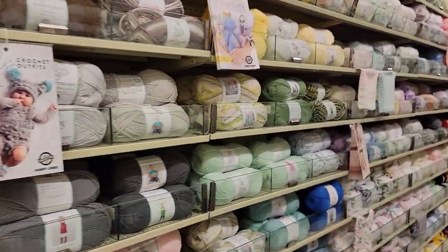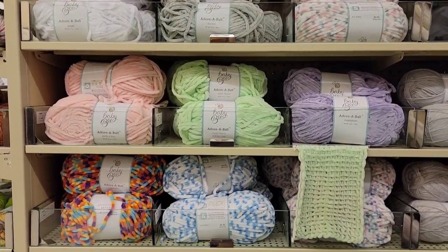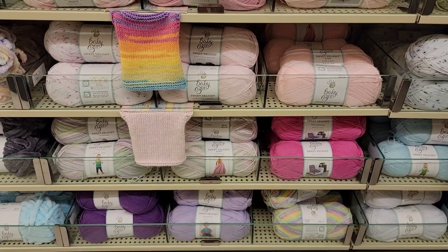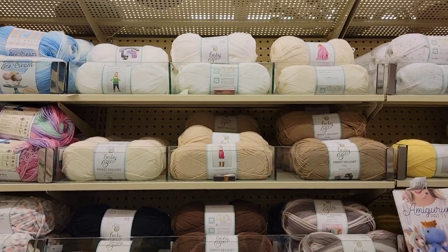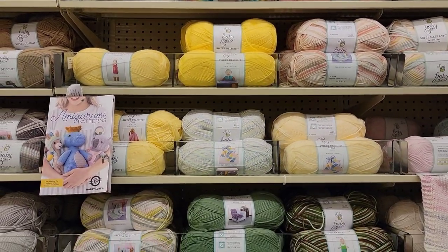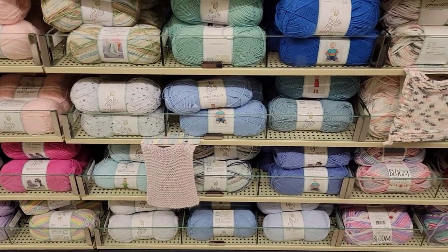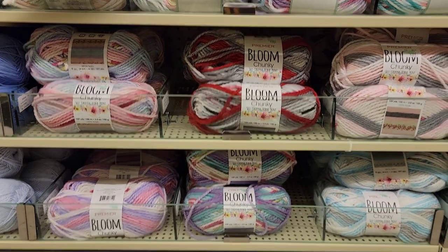All the baby stuff — this was pretty full last time. There's nothing here that looks new to me. Once again, tell me if it looks like there's anything new to you. Sweet Delight — I have a lot of colors of this, I really like Sweet Delight. Finally, away from the Hobby Lobby music. Hobby Lobby Bloom — it seemed like there were a couple of empty spaces. You guys let me know if any of those look new.